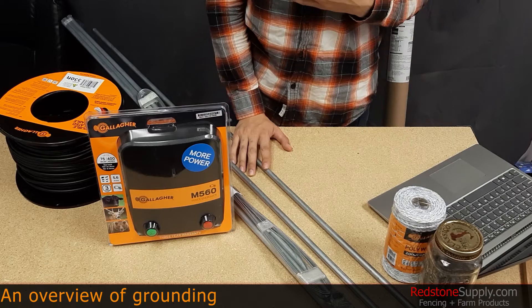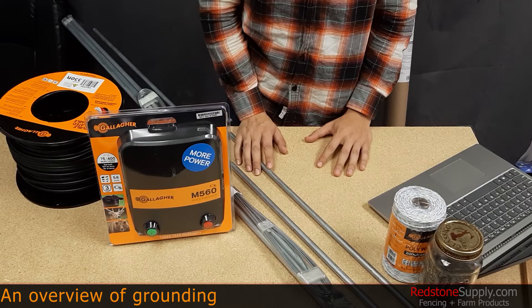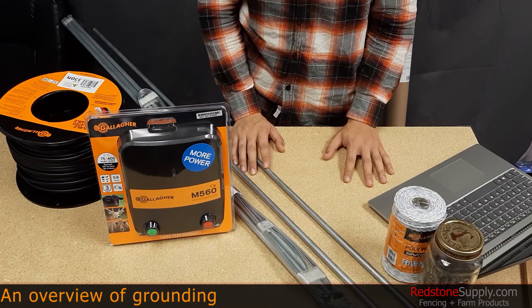Hi and welcome to our little workbench here at RedstoneSupply.com. My name is Miguel and I do video production for the website. I'm sorry you can't see my face — I'm a little camera shy — but I don't think we'll need it for the purpose of this video.